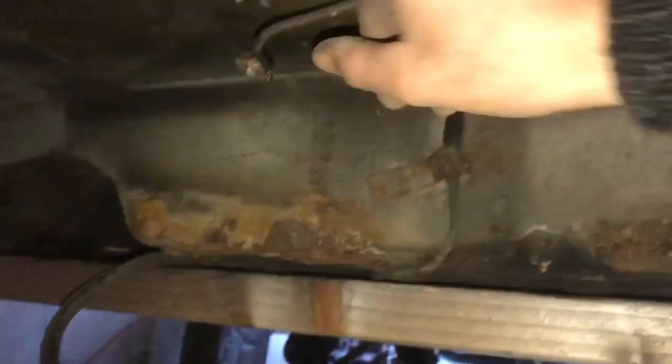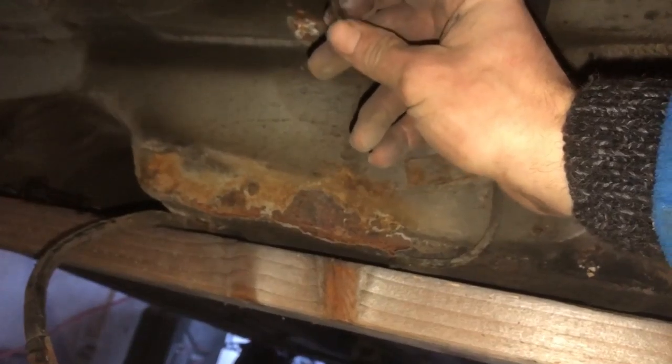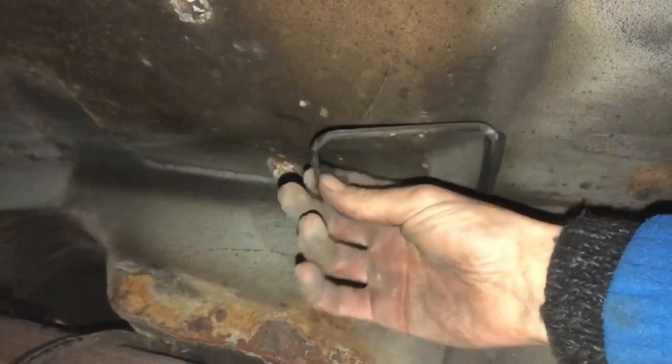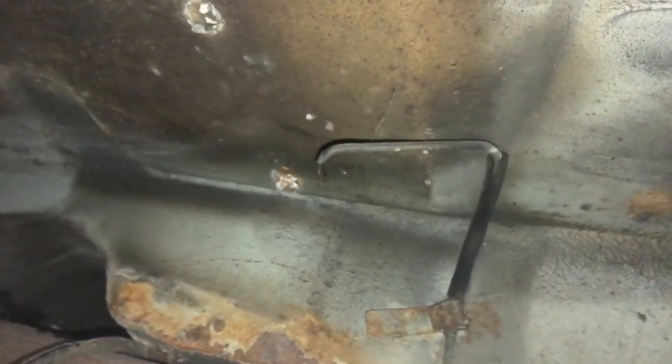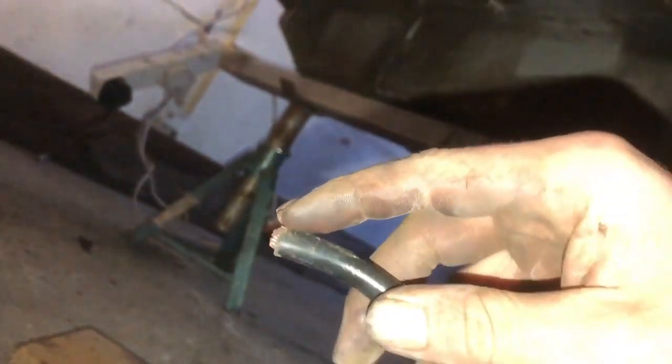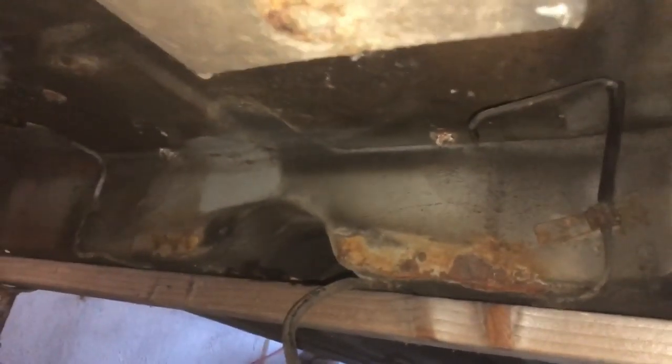I cut the brake line as well because the poxy thing wouldn't come off. I've got a little bit of extra line so I'm going to try to reshape it - it is flattened off a little bit there - and get a new end on it. I'll cut the damaged bit, then just take some of the plastic off and put the metal clip back on. So yeah, that's the progress for this afternoon.